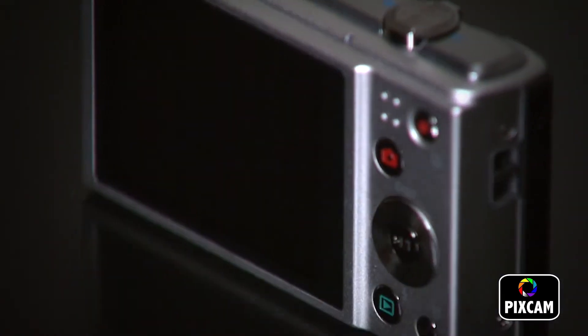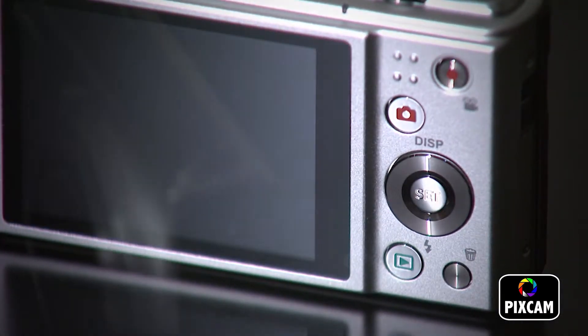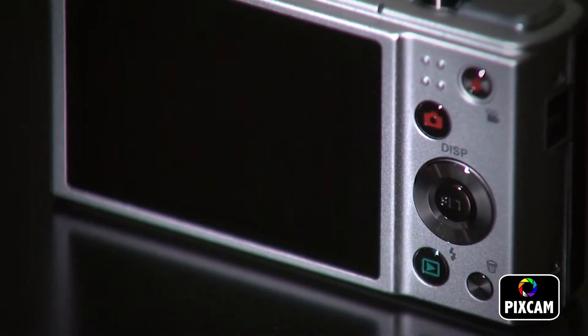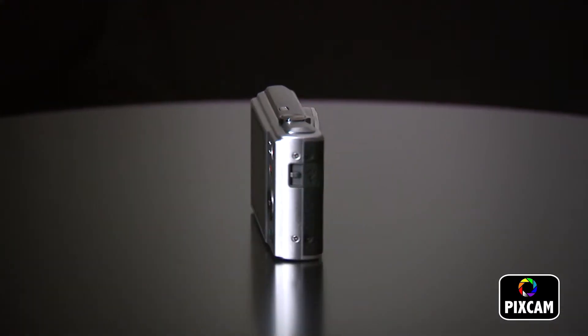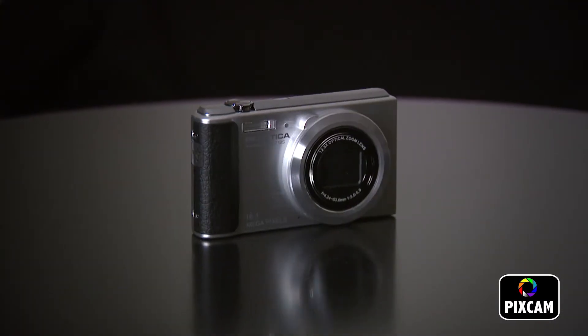The 2.7 inch TFT LCD color monitor allows for great full HD 720p video to be captured at ease. With this stylish lightweight camera, the Pratica Z12S is a perfect companion for any situation.